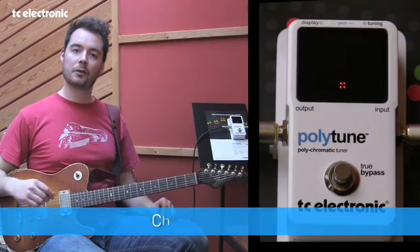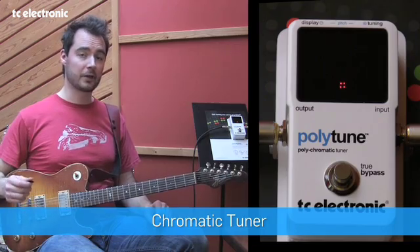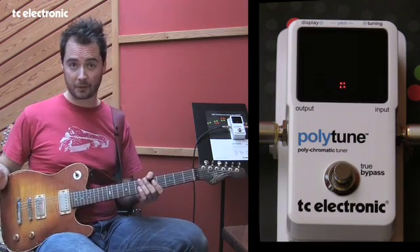Obviously, you may want to use the polyphonic tuner just for testing. And that's why we, on top of the amazing polyphonic tuner, have also done a great chromatic tuner. So, let me show you how that works.